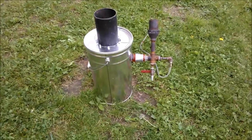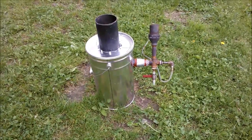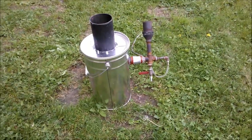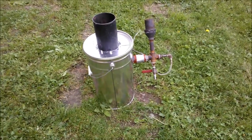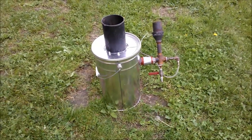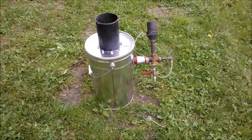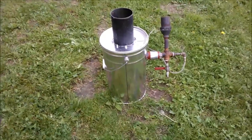I don't use at this moment a filter, and I don't use at this moment a cyclone. It's just a very rudimentary thing to get your first experience — to get some feel and excitement of making wood gas and seeing how simple that is.